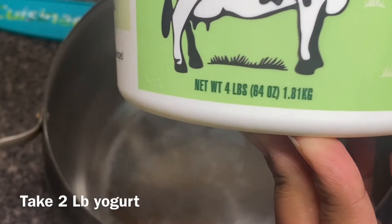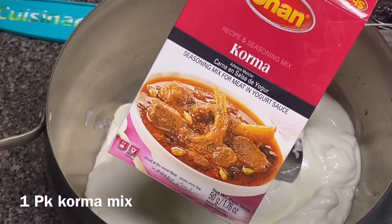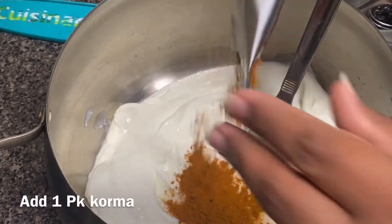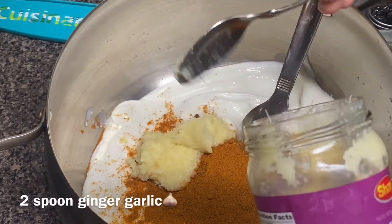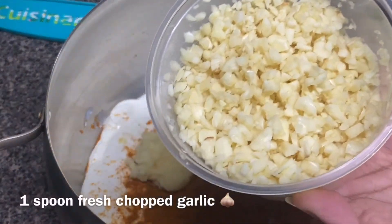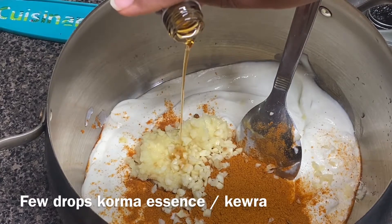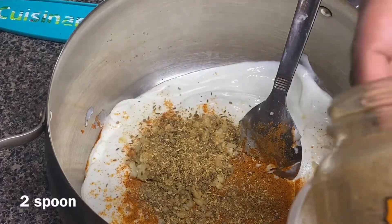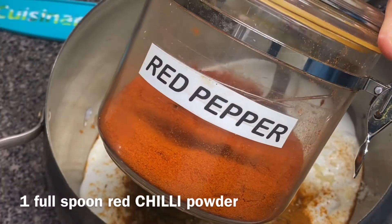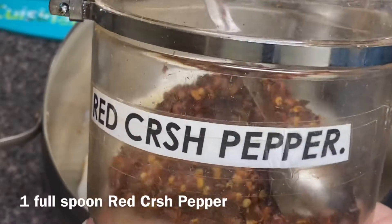I have taken around two pounds of yogurt — the container holds four pounds so I put in half. Then one pack of korma mix, two spoons of ginger garlic paste, one spoon of fresh chopped garlic, a few drops of korma essence or kewra, two full spoons of dhania jeera powder, and one full spoon of red chili powder.